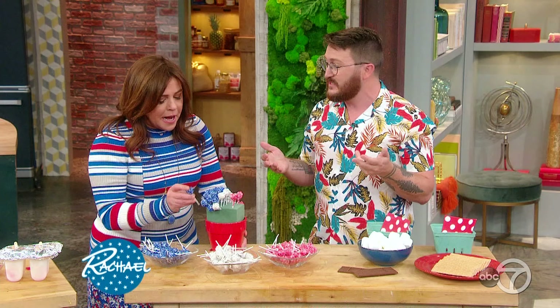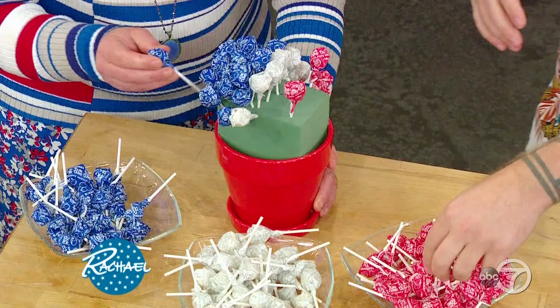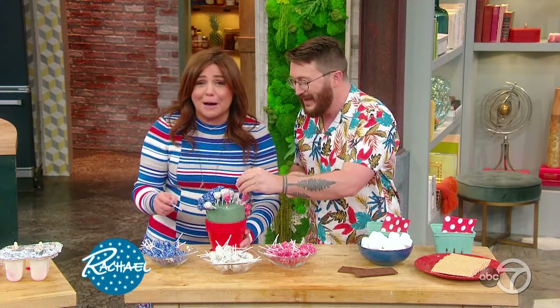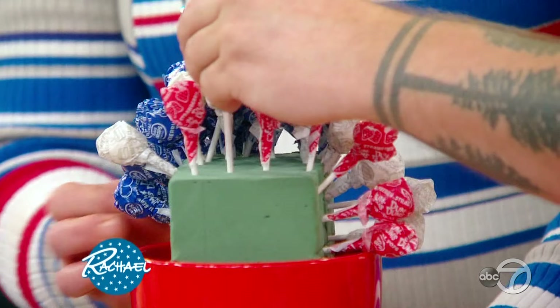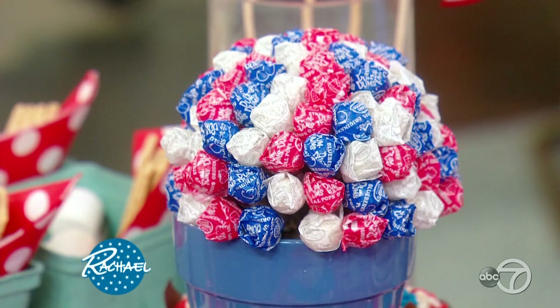The good news is this is something you can do before the holiday — not on the 4th of July itself. You can do it on July 1st. Lollipops don't rot — this will last you a year, two, or five. We went with small pops because it's summer and swimsuit season, but you can do bigger ones too. You can enlist your children — it's adorable and kind of therapeutic.